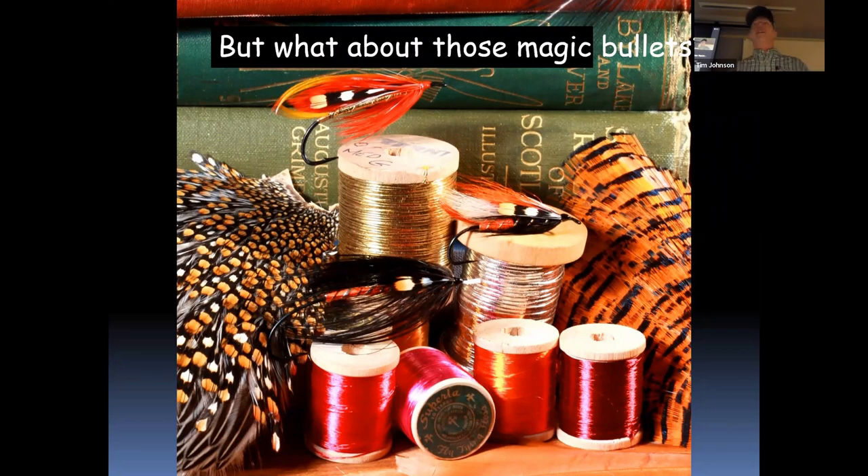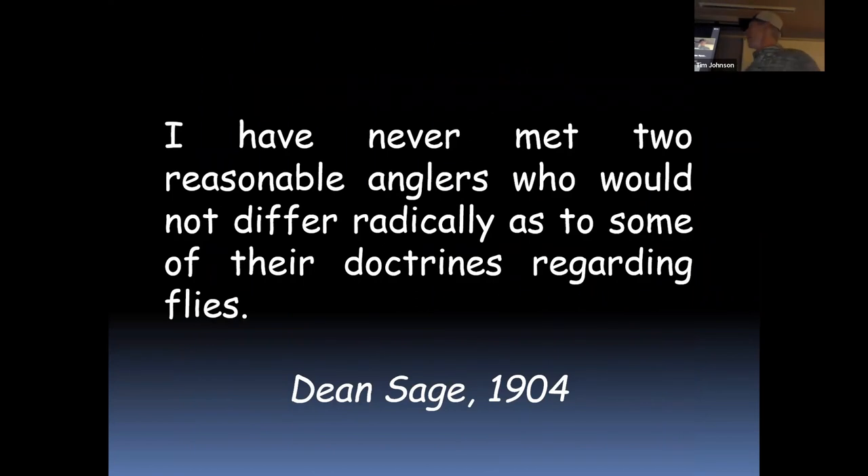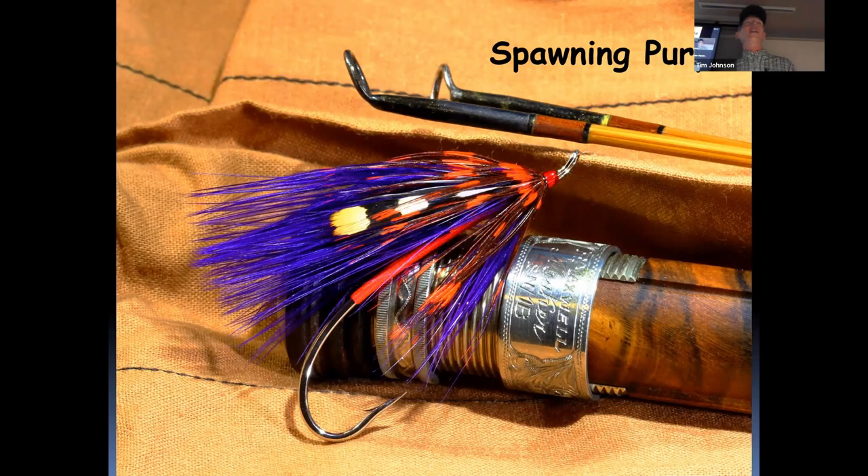There are no magic bullets — so let's go ahead and talk about the magic bullets. We're fly fishermen after all; we love flies. I've never met two reasonable anglers who would not differ radically as to some of their doctrines regarding flies — so said an author over 100 years ago. This is a fly that had its first iteration in 1986 called the Spawning Purple, and since 1986 it's probably accounted for 60% or so of the steelhead I've brought to hand. What is it about this fly that makes it that successful? I have no idea why a steelhead chases any fly down. But when you tie a fly on, you've got to believe. When you put a fly on the end of that leader, you've got to have faith in that fly — that matters a great deal more than a whole lot of other things.